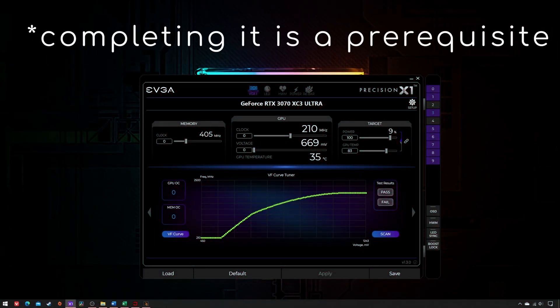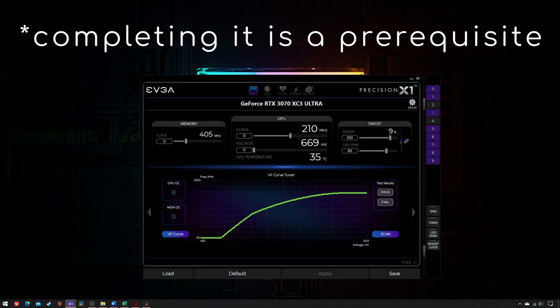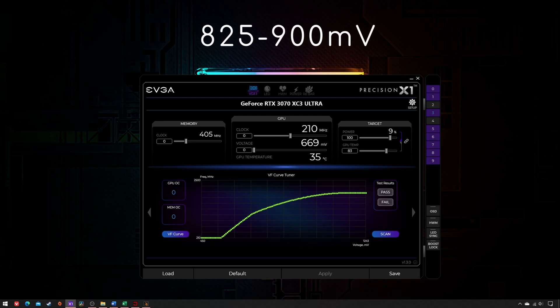In my undervolting guide I advised you on a sweet range of 825-900mV to preserve most of your graphics card performance. But if you were to set the minimum allowed voltage instead, what would be its impact on temperature, power consumption and performance? You'll soon find out.